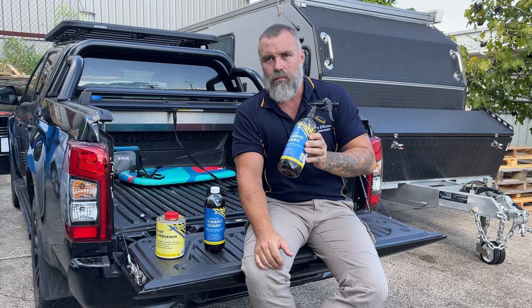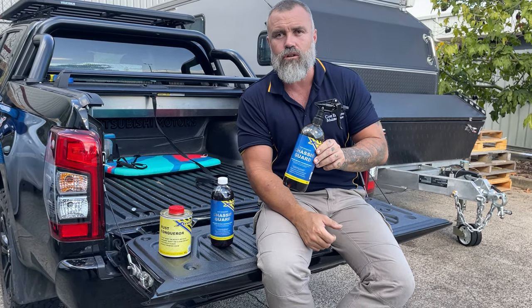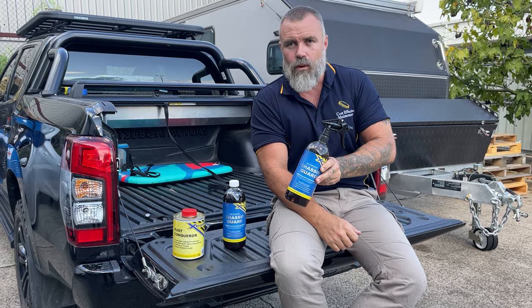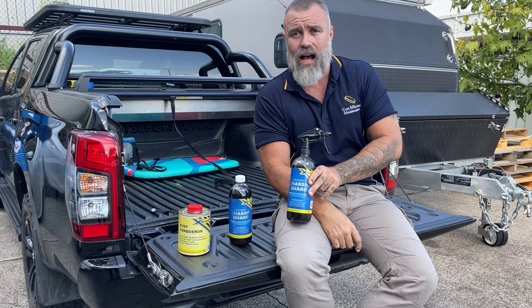For a few years now we've been testing a product and we're happy to bring it to the market now, which far supersedes everything else on the market, and that's the Xtrol Chassis Guard. This chassis guard — the best thing about it is it's so easy to apply. It does everything that all the other rust sprays do, but it also dries hard.